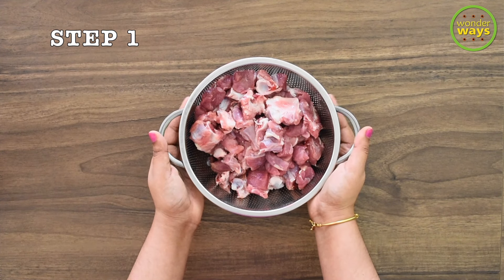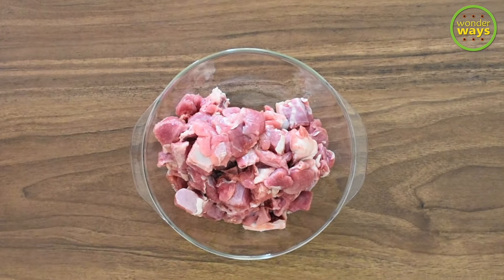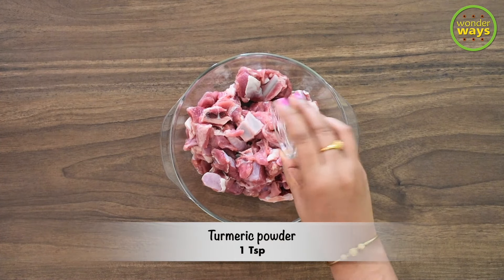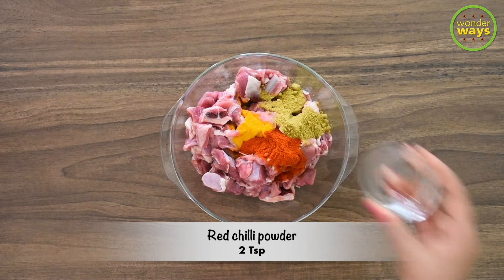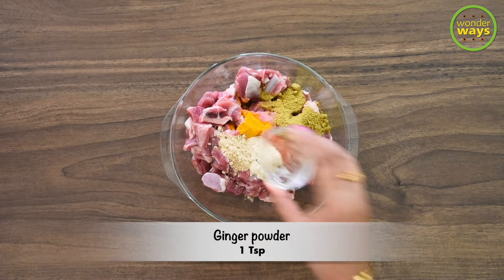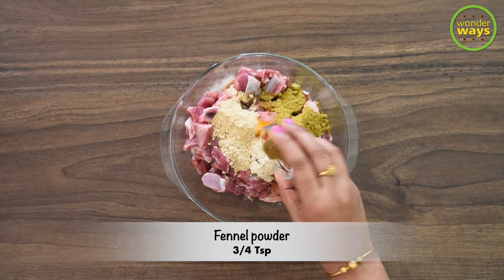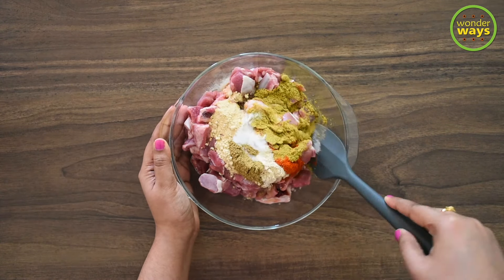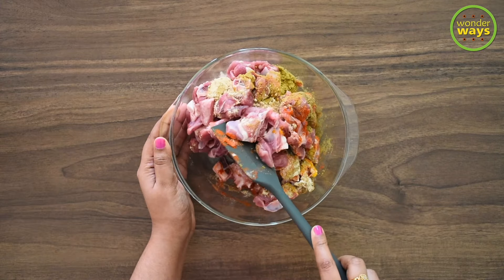In the first step, select the meat portion of your choice and make small cubes after cleaning and draining. Let's take it to a bowl and get ready for the marination. Into the meat I'm adding turmeric powder, coriander powder, red chili powder, garlic powder, ginger powder, onion powder, fennel powder, and lastly salt as per taste. Though it looks like many, adding these spices gives the real authentic taste for this recipe. Our next task is to mix and combine all the spices with the meat.